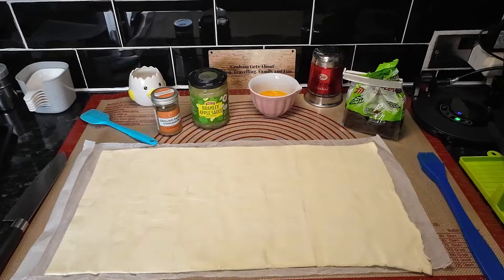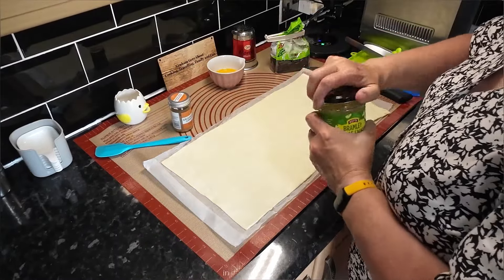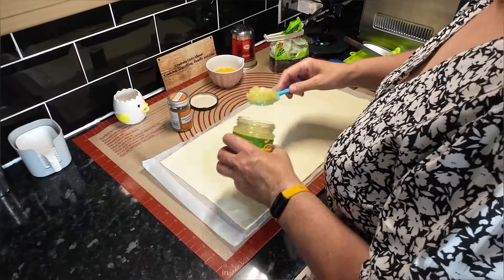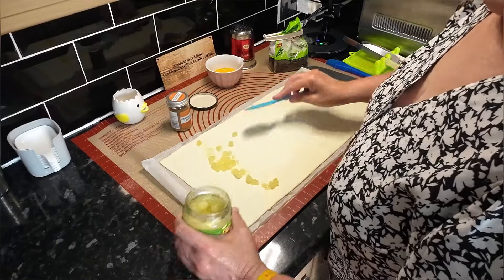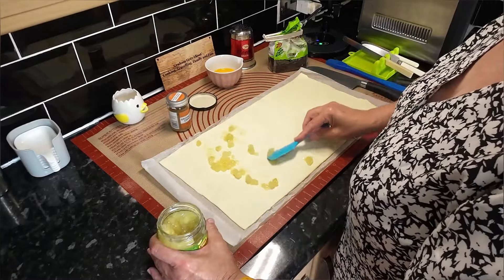Right, I've brought you back with a bit of a different shot today. We're always hiding, aren't we! All you've got to do here is just spread it out - this is not going to take very long at all. Let's give it the flavours.